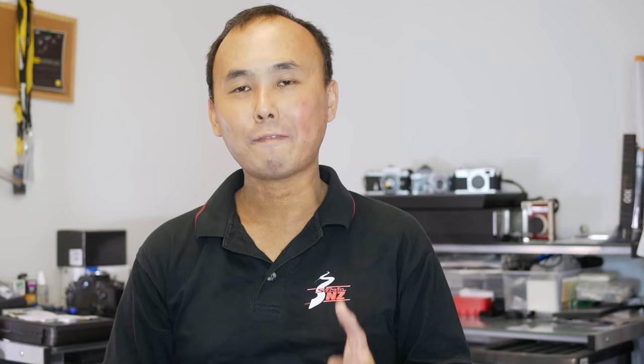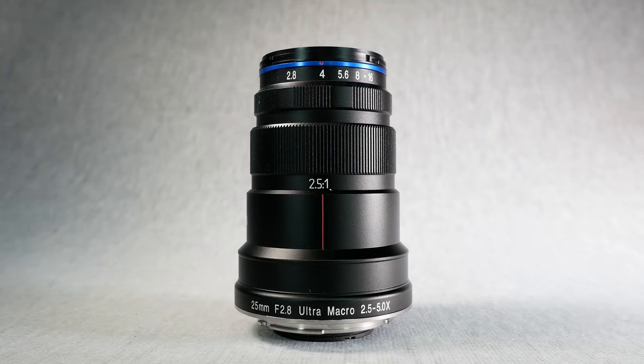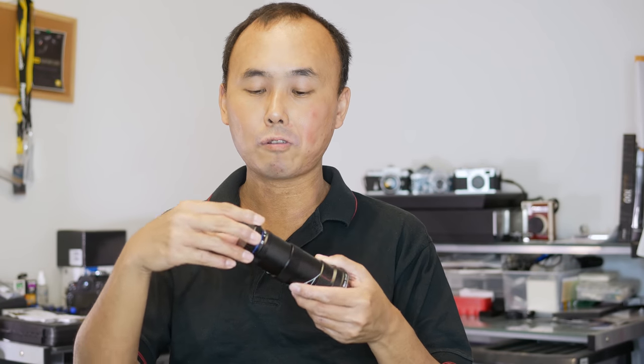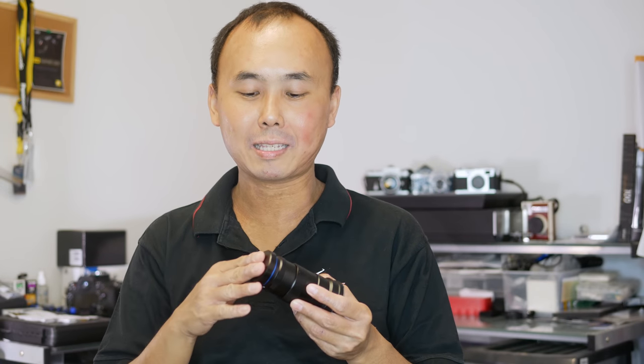The Laowa 25mm f2.8 ultra macro lens is made of metal — it feels very solid and very well made. Even the lens cap is made of metal and it feels very nice to put on and take off. If you watched my previous Laowa 7.5mm f2.8 lens review, I was complaining about that lens cap being quite hard to put back on. Fortunately with this lens it's completely different — the metal lens cap is very easy to use.